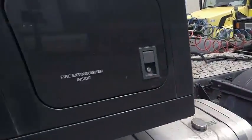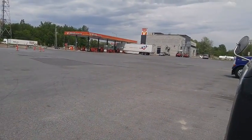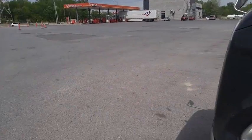My trailer is empty and I'm waiting for a new load. This is near Montreal, Quebec — it's a small truck stop called Petro T. And that's it.